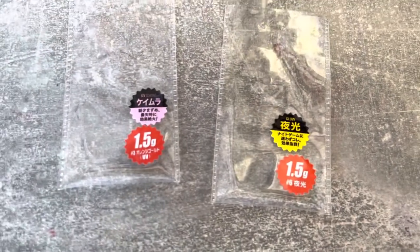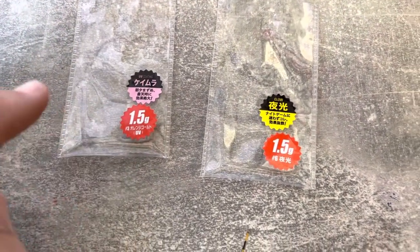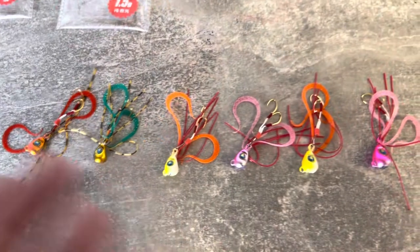There are going to be two models, two different types. You're going to get UV coated models which will show up under UV light and glow, and then you've got ones which will glow in the dark under natural light.